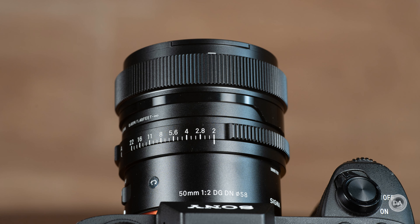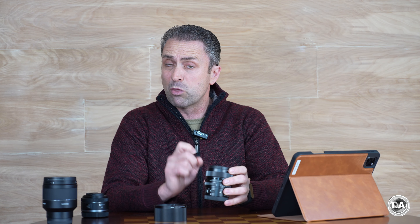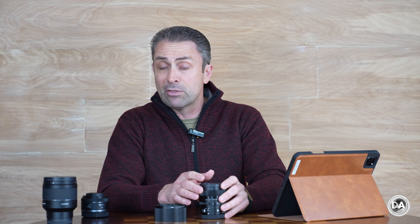So how small is it? It's 70mm in both diameter and length — that's 2.8 inches — weighing in at 345 grams (12 ounces), with a 58mm front filter size. Sigma has elected not to standardize the filter size across the I-Series; some lenses have 62mm, some have 55mm. The upside is each lens can be designed freely without a shared size constraint, though it means you're unlikely to share filters across lenses in the series.